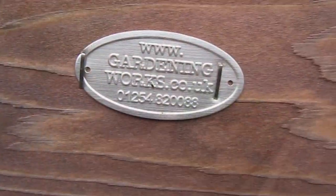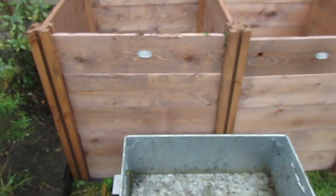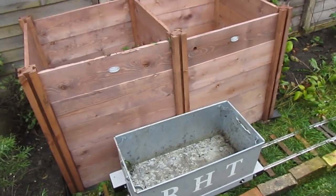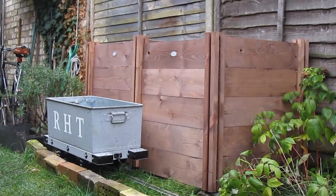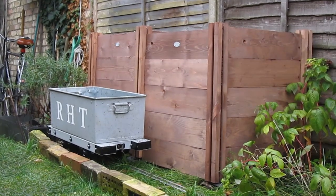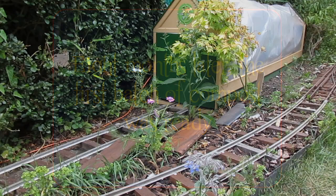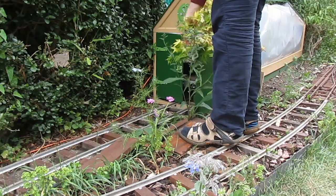The dead tomato plants have by now completely rotted down and turned into lovely rich compost. So we're going to skip forward a few months now, and look at using some of that compost and using the railway in order to plant out some basil.